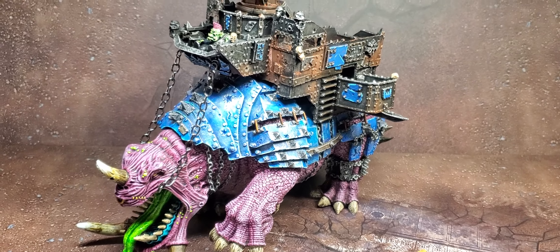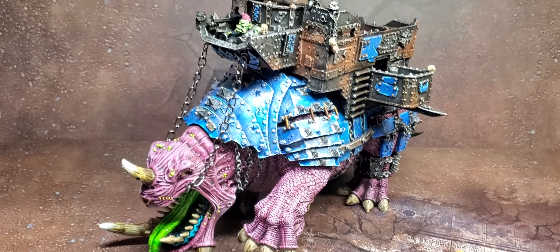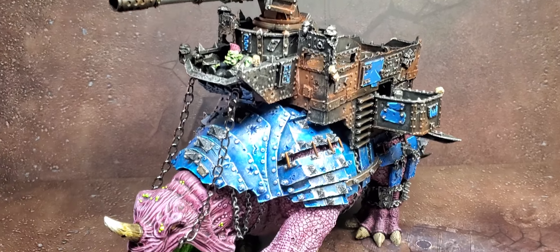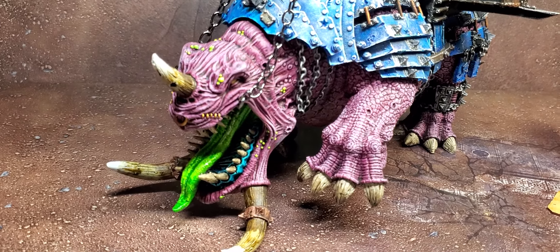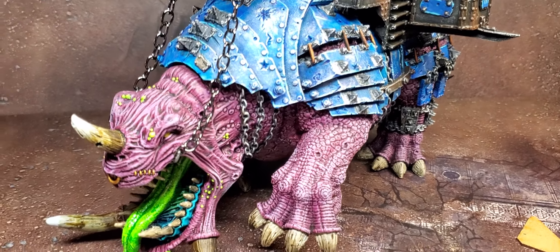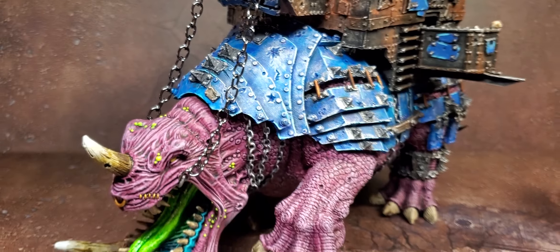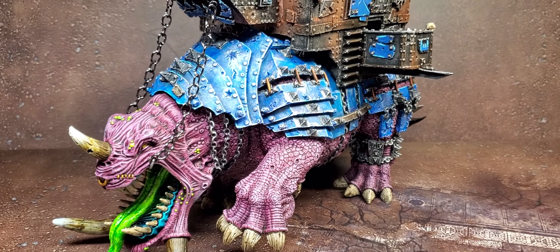Most of my Ork list is on a magnetized tray, but this guy's not going to be on that — he'll probably be in a foam case. In case I need to move around in certain spots during a game, I can remove the howda to make him easier to maneuver. I'm playing in Friendlies, so there shouldn't be much of an issue with other players giving me grief about this model.